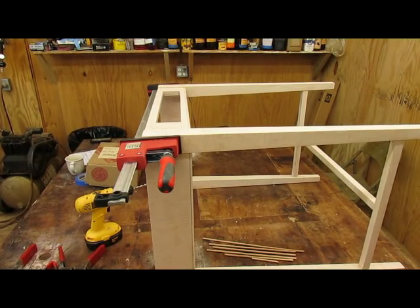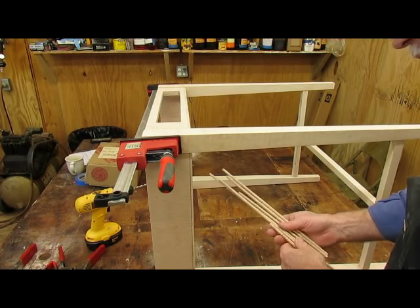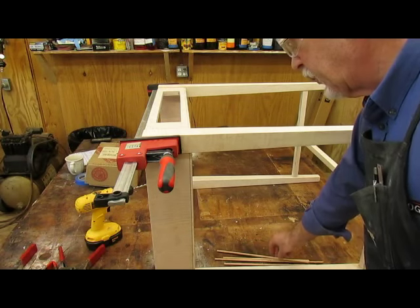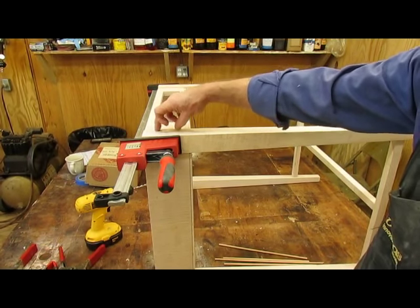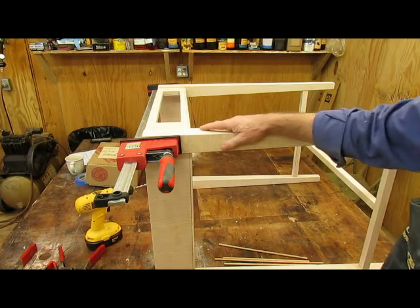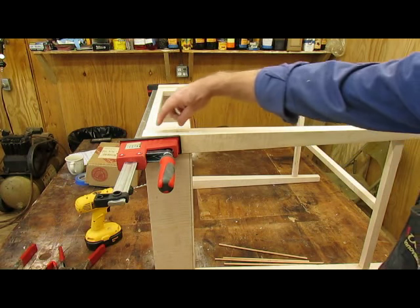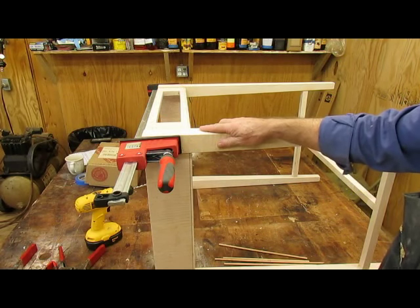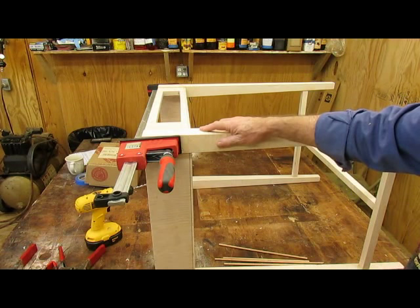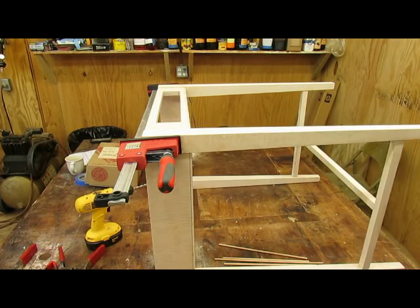I'm putting the pegs into the joints now. I've got some quarter-inch dowel stock that I made from maple some time ago, and I've got them marked where I want to drill. I'm going to put them in about an inch and a quarter into the joint. I've marked them out so that they don't run into each other from either side, then I clamp the joint to compress it as hard as I can. I'll drill a pilot hole, use a little glue to hold them in place, and we'll cut them off and pare them flush later.